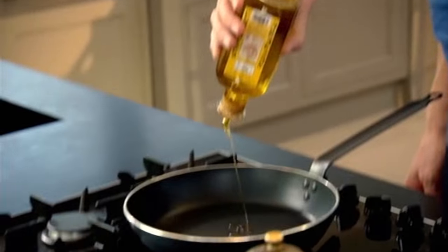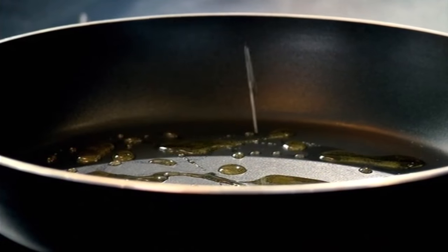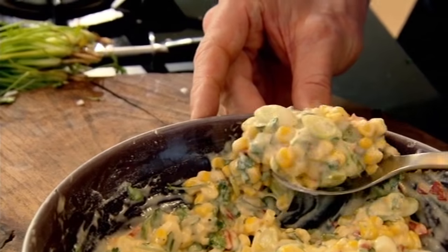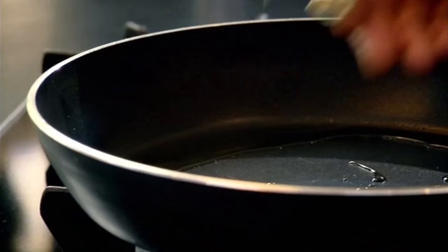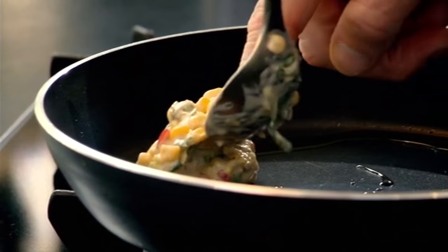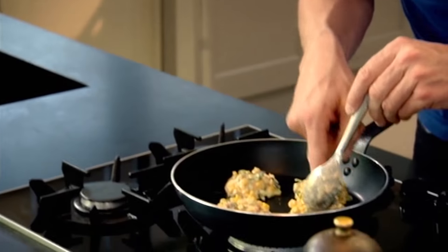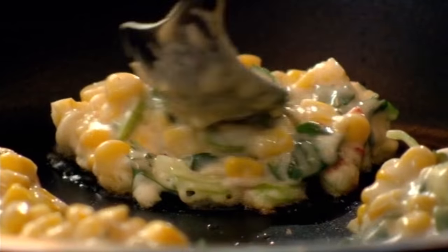Pan on, olive oil in, nice and hot. Get a nice big dessert spoon — that's one nice portion. In. Space the fritters evenly around the pan in a clockwise direction so you always know which one to turn first. Just with the back of your spoon, spread them out a little bit.